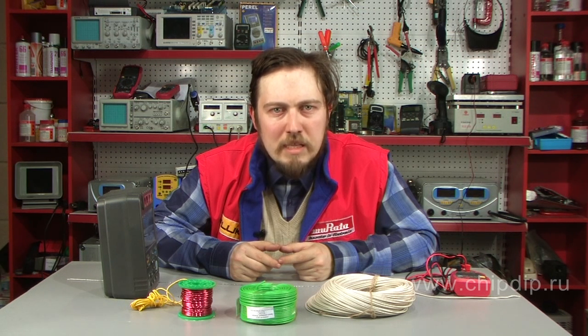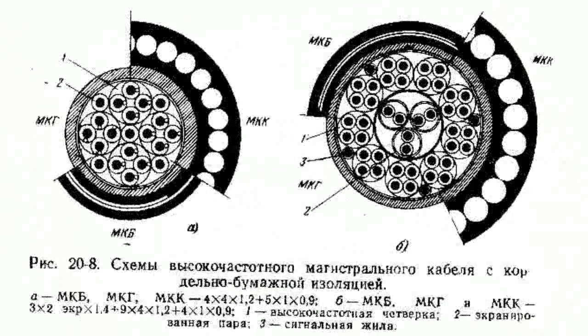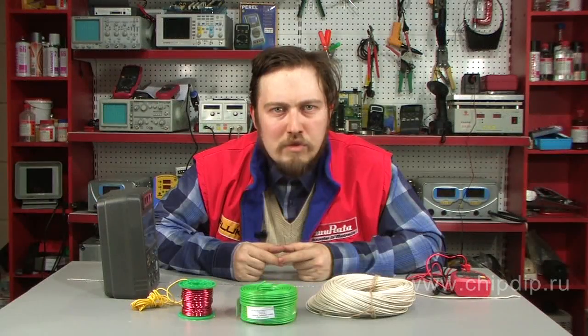Combinations of paper, gutta-percha, and thread insulation were used to increase durability. This is how the insulation using cord and paper ribbons appeared. Wire was coiled with fibrous twist thread called cord. Several waterproof ribbons, made of paper soaked in rubber blend, were then coiled over the cord.